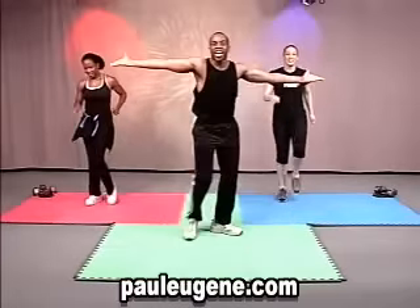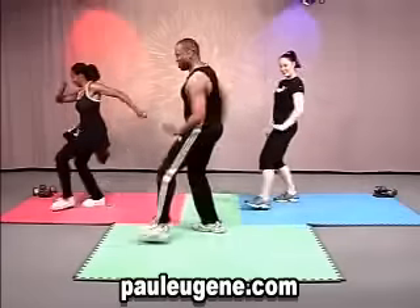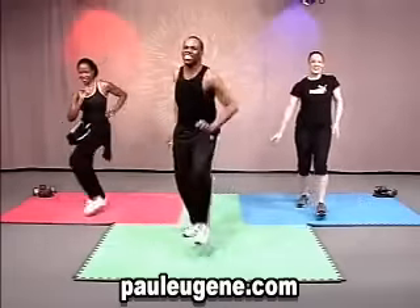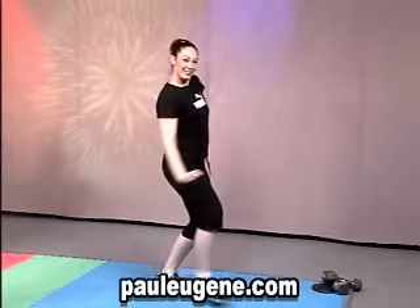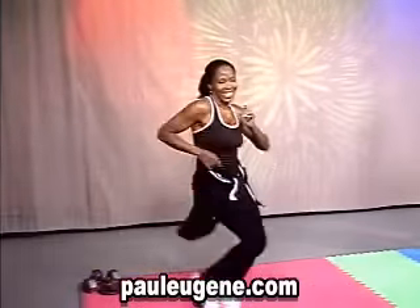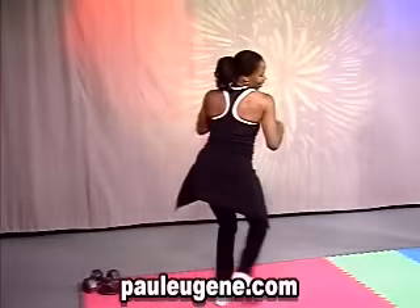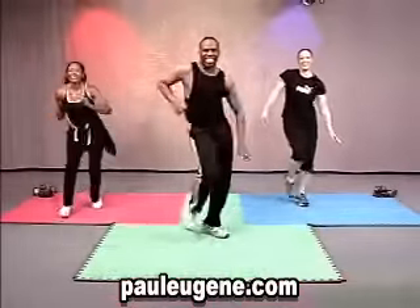Everybody, join us. Here we go. Let's cross it. Let's do it again. I feel the fire, I feel the fever, I feel the funk. I'm going to do it. Two more sets. How are you at home? One more set. Come on, get your attitude off. Put your body in it.